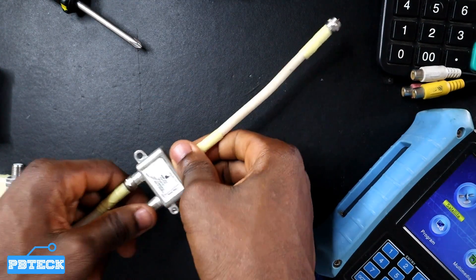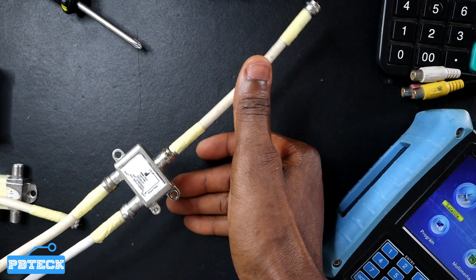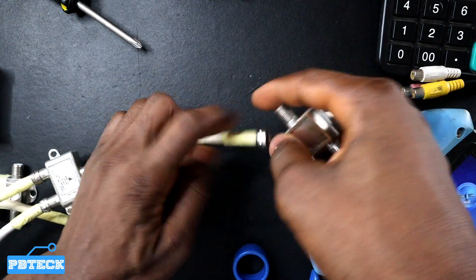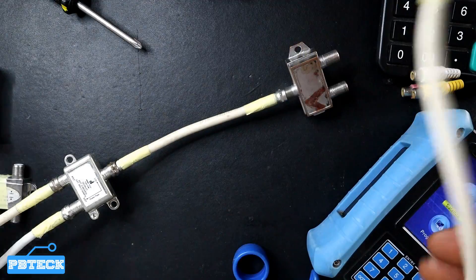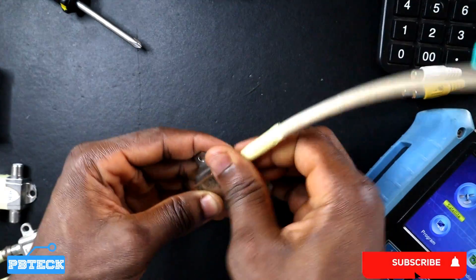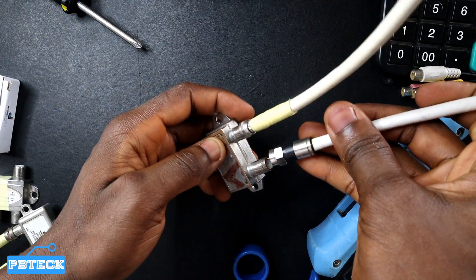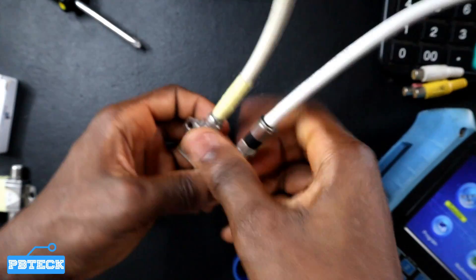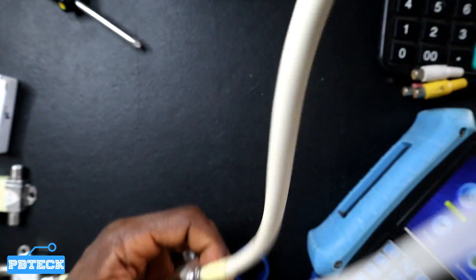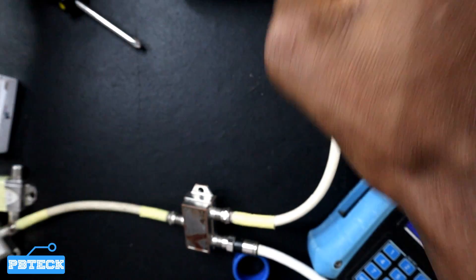In case you need to connect this straight onto just one receiver, you connect the receiver cable here and proceed. But in case you need to spread the signal to each device respectively, you need to connect another device here and split the signal — the satellite port to the satellite receiver and the antenna port to your terrestrial receiver.